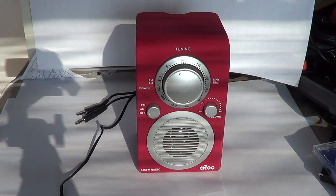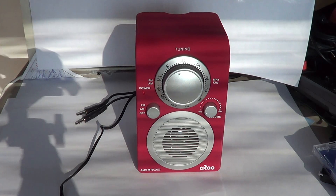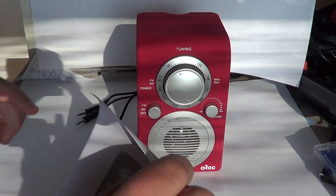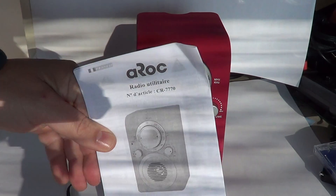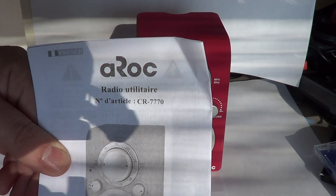It's available at many outlets on the internet. Go to your local drug mart, Kmart, or Walmart — you might see it there. I've also seen it in many places online. If you're looking for this specific device, the model number is AROC CR7770.